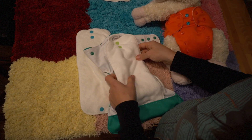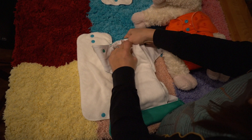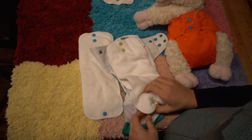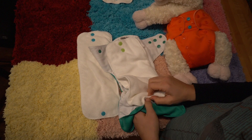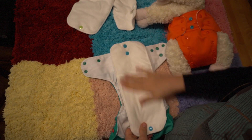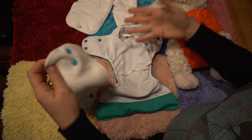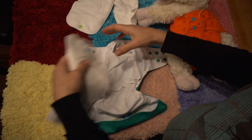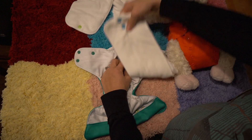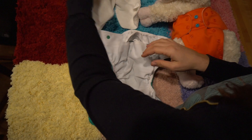Lately I've been liking stuffing because it was easier to spray off her diapers that way. I was ending up spraying this one and then a little bit of poop would get on this and then I'd spray this, so it was like a three-step process. Whereas if it was all stuffed in, I could just pull this out and only spray this shell. So that's why I stuffed.